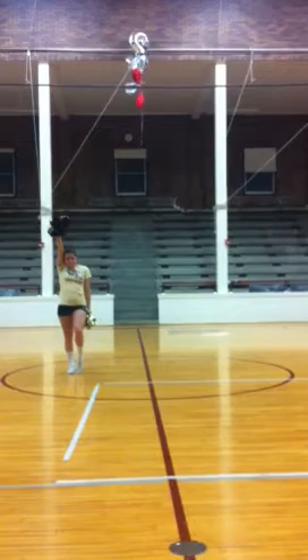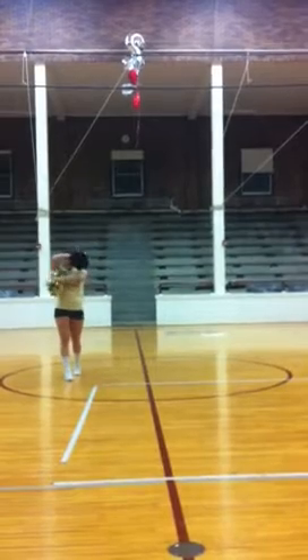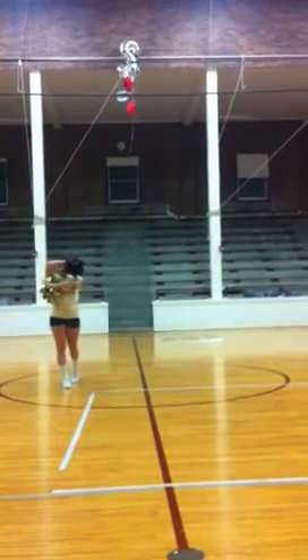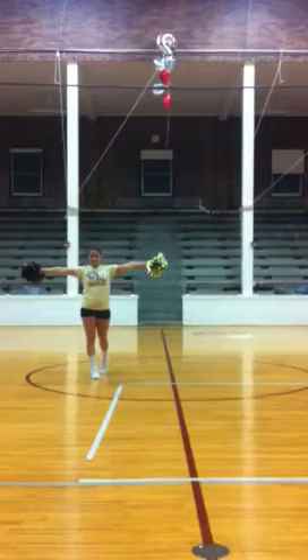On 1, 2, you're going to pony with your right hand. Your left knee is popped. Then on 3, 4, you switch hands. On 5, 6, you're going to step forward. Notice how Talia's right hand is covering her face. And then on 7, 8, you go ahead and hit a T motion. You're just stepping forward with your right foot.